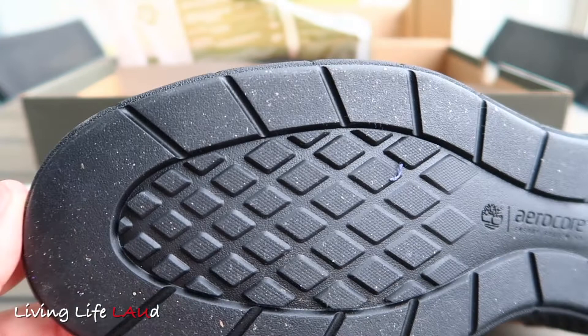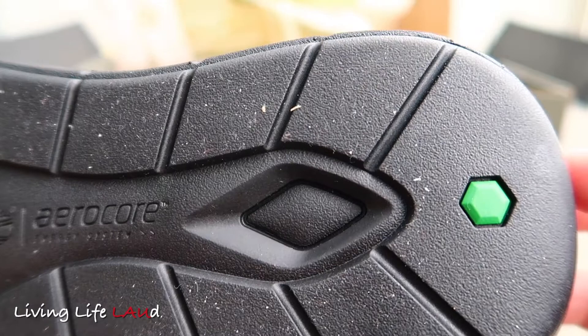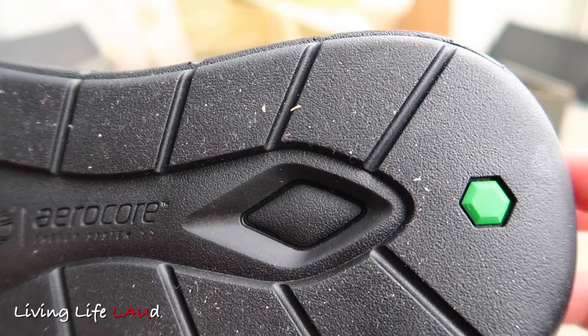If we take a look at the sole of the shoe, it's textured and also uses the Aeroco energy system, utilising PU foam to provide comfort as well as energy return.